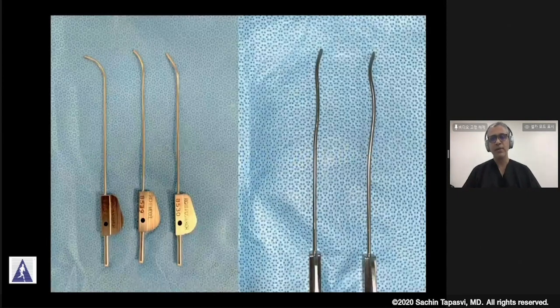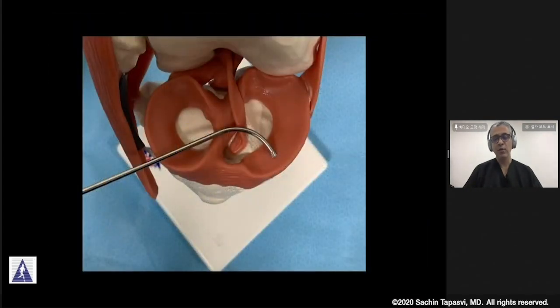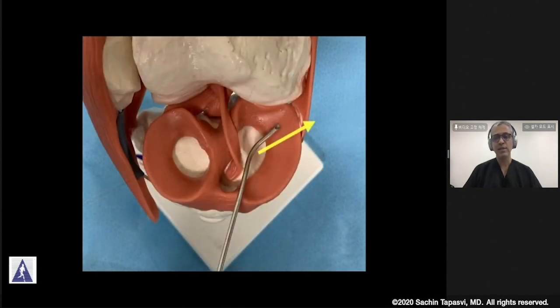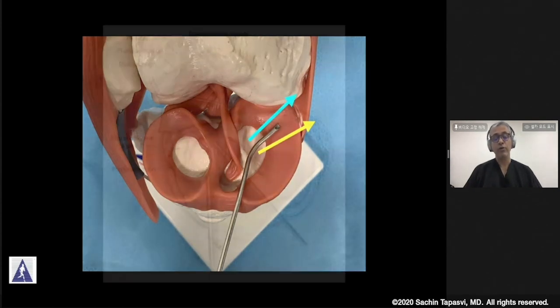These Zone 2 specific cannulas come in a variety of curved angles, and they are not only curved in one plane but also contoured so that you can effectively maneuver around the curvature of the femoral condyles to reach the menisci at various locations. With the help of these cannulas used through varying portals, you can reach almost all areas of the meniscus. The yellow arrow demonstrated shows what you can do with a straight cannula, but with Zone 2 specific cannulas, you can reach more and more areas of the meniscus for repair.